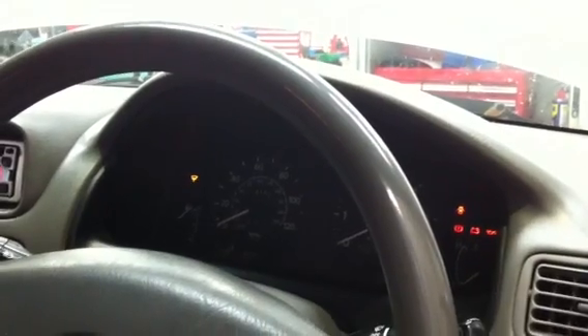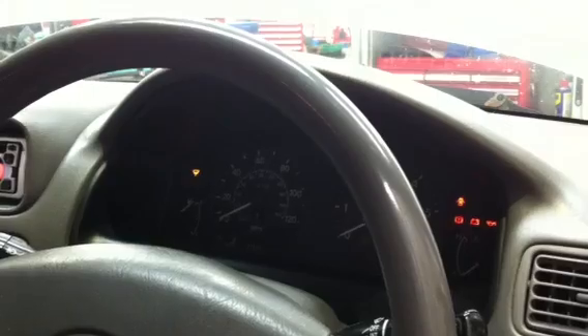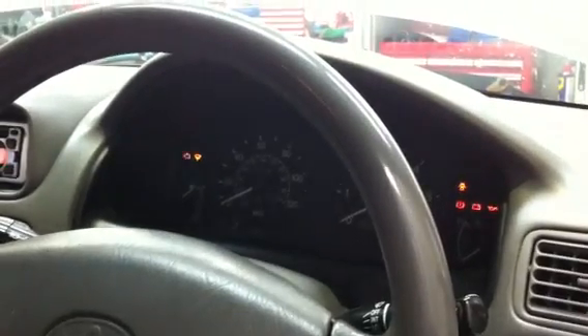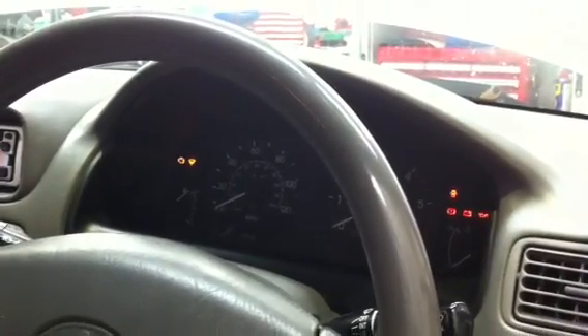The two blink codes that we've got were 24 and 41. If you go and check them up on the autodata, you'll see one is actually for the throttle position sensor and the other one is for the intake air temperature sensor. So all is well — thank you.